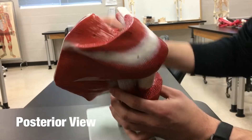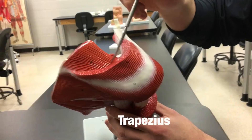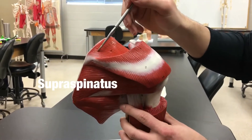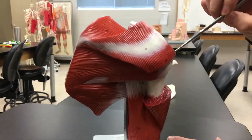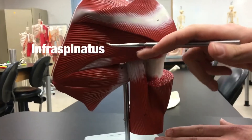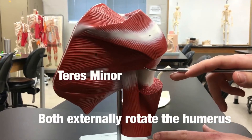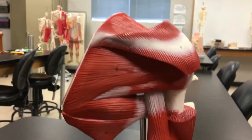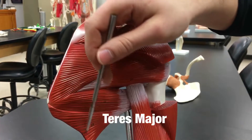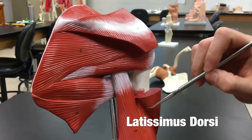Looking at the posterior view, the upper fibers of the trapezius have been resected so we can see the supraspinatus again — remember it is deep to the trapezius. The deltoid has also been resected so we can see the infraspinatus and teres minor coming over to the humerus. We have teres major here, and underneath we have the latissimus dorsi going to the humerus. The last muscle we can see is the triceps brachii.